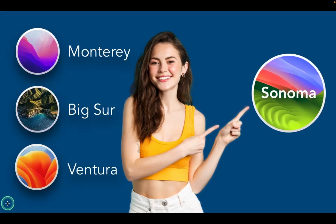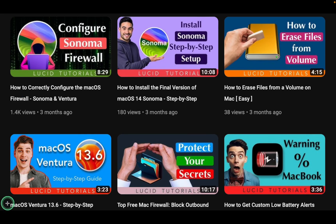If you are considering upgrading to macOS Sonoma, check out my step-by-step installation tutorial. You can find the link in the video's description box.